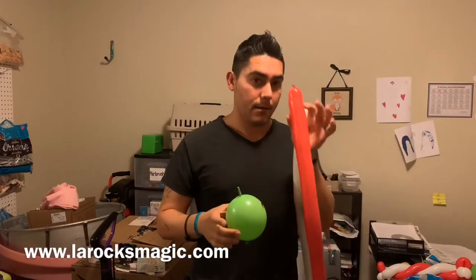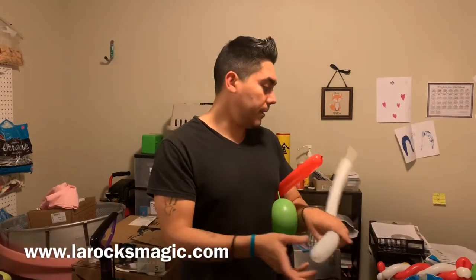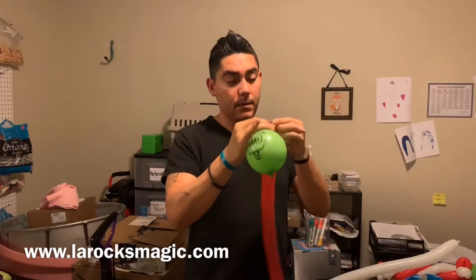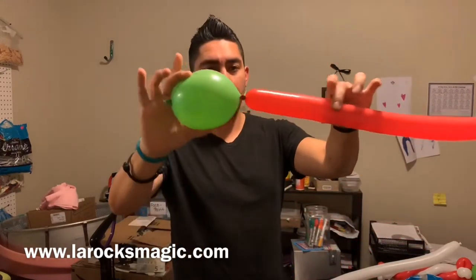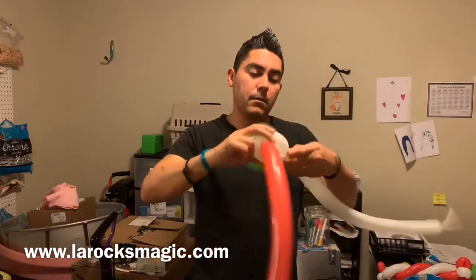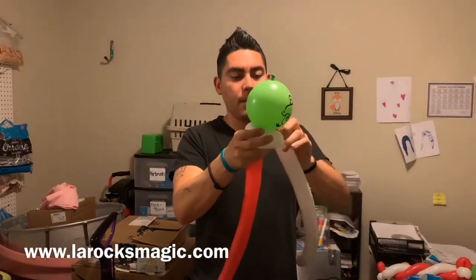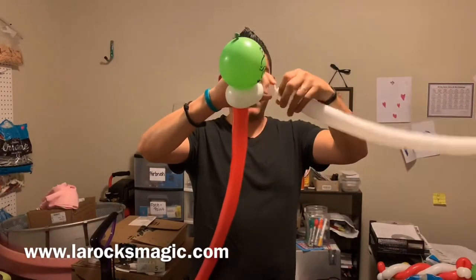We're gonna work on the hat first and then make the bottom part. I'm tying the red and white balloons together — just a simple knot, nothing crazy. I'm looping the white balloon around about four fingers, which is kind of important. I'm wrapping it around there pretty good and then pulling that knot through a couple of times because I really don't want that coming undone.